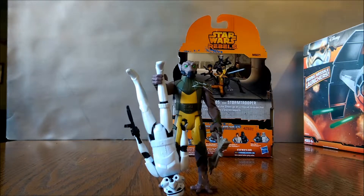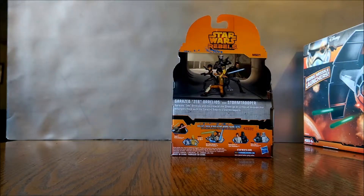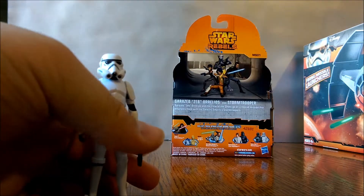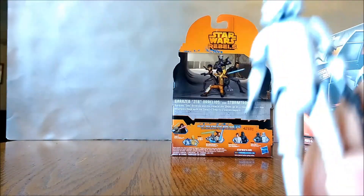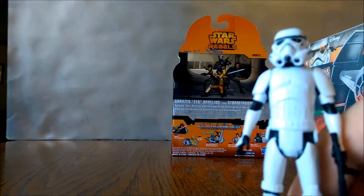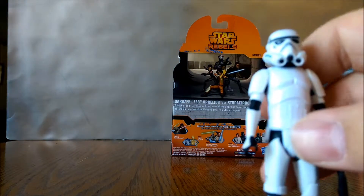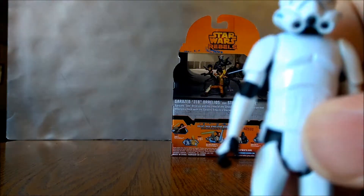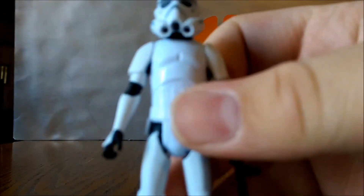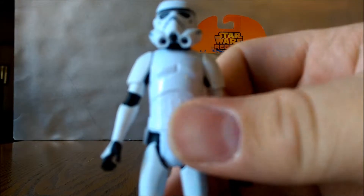This pack is awesome. I'm loving the show — they can't do a better job with it. Taking a look at the Stormtrooper first, we've got excellent sculpting details on him, very good face sculpt, and it looks very screen accurate to the show.